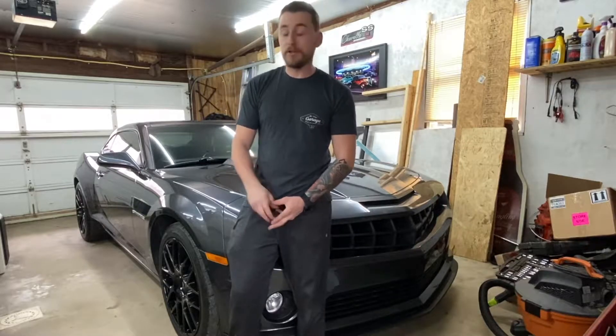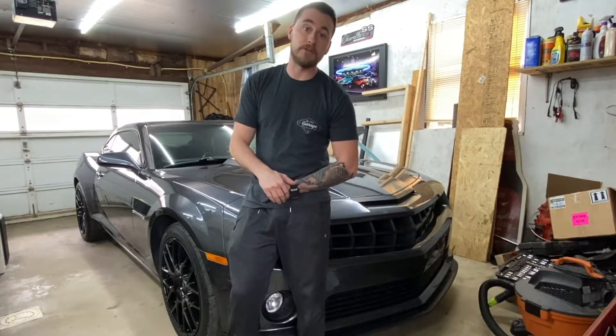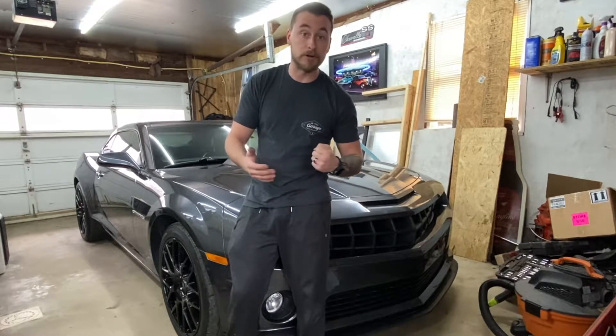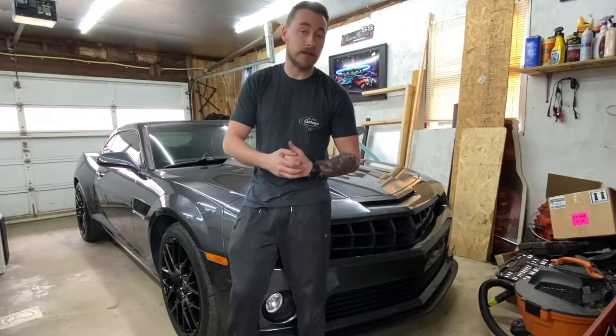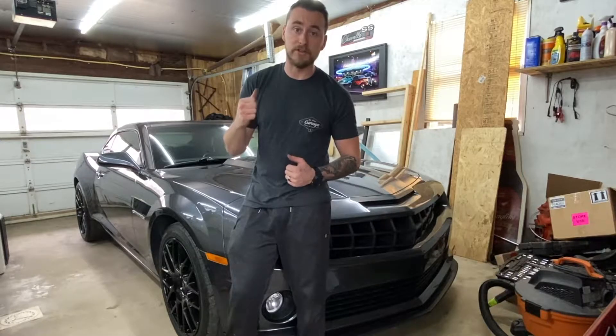On today's episode of Ride Guys Garage, we're going to be working on my 2010 5th Gen Camaro. We're going to be replacing the dome light bulb with an LED because all modern cars have LED bulbs nowadays and it's a lot easier to see. The installation on this thing is pretty easy, so let's get to it.